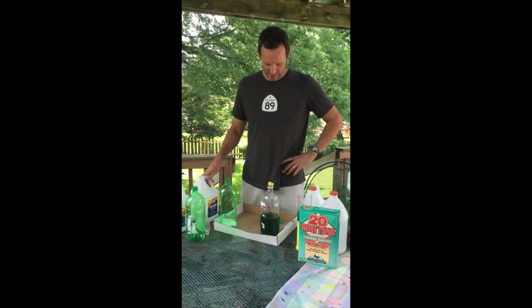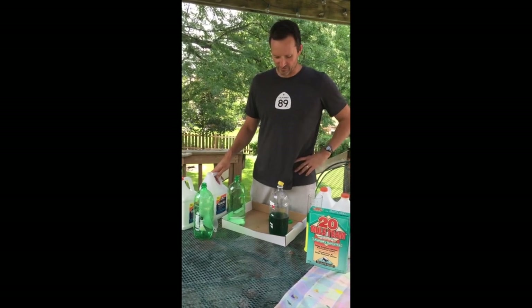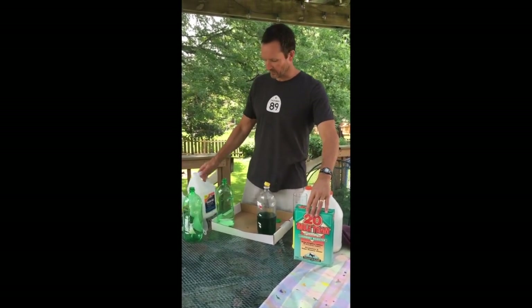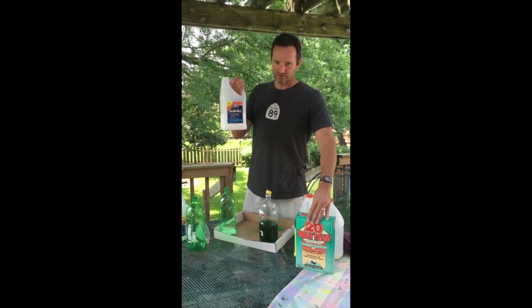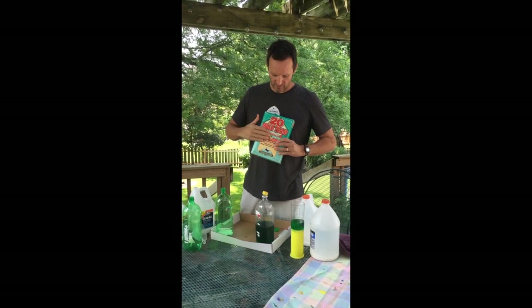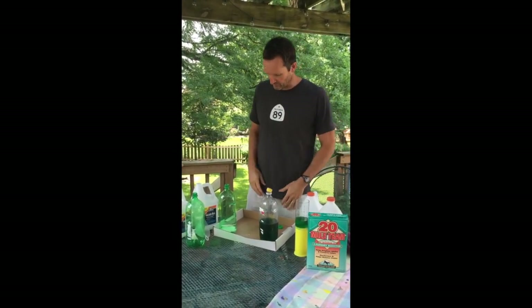Hey, I'm Bill, and we're going to show you how to make some Glacier Goo today, otherwise known as Ooze Balls or Slime — all sorts of different names. All you need is some Elmer's glue. We're going to show you big batches using a gallon. You need some Borax from the store, and then just some other stuff. We'll show you how it goes.